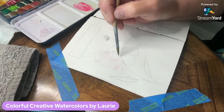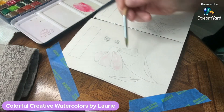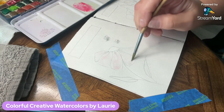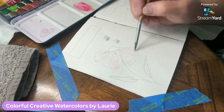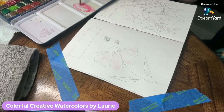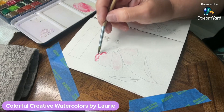It does look a little pink so I must have still had some pink on my brush from mixing my paint, but that's okay — it's all going to be pink anyway. Now I'm just going to drop that pink in there; you can see how it spreads out a little bit.